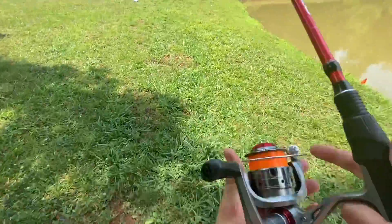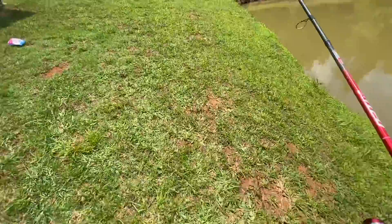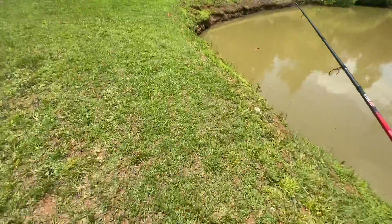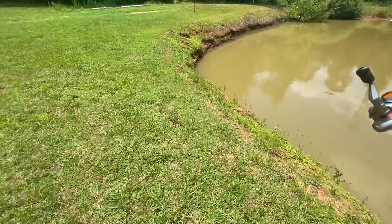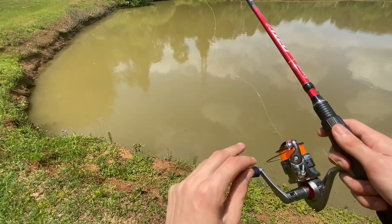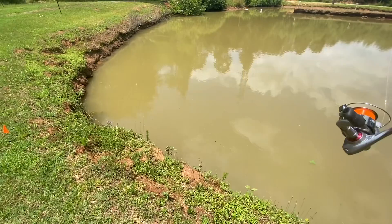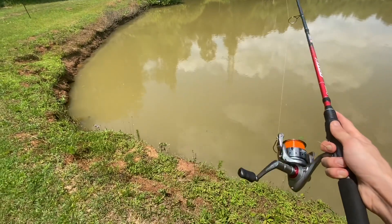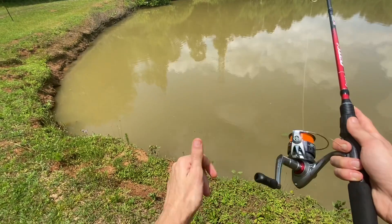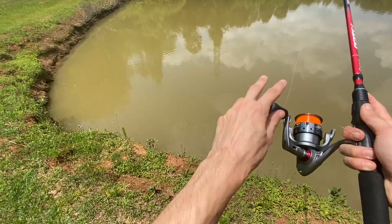Who knows, I might be able to throw one out and catch a big-ass catfish, because they do have some catfish in here. I might cast out a couple times over here and go around the pond a little bit more and see what we catch. I'm using six-pound test line — little thing compared to carp fishing, but it works.